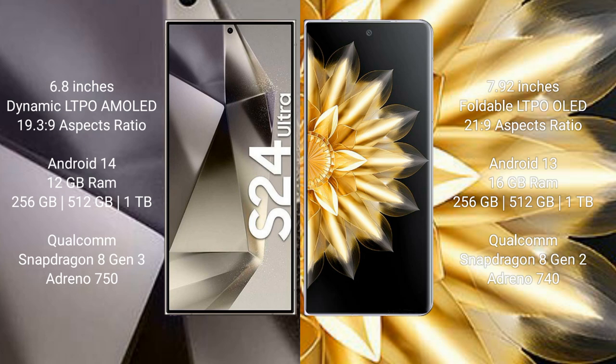Samsung Galaxy S24 Ultra runs on the Android 14 operating system. Honor Magic V2 runs on the Android 13 operating system. Samsung Galaxy S24 Ultra comes with 12 GB RAM and 256 GB, 512 GB, or 1 TB internal storage.